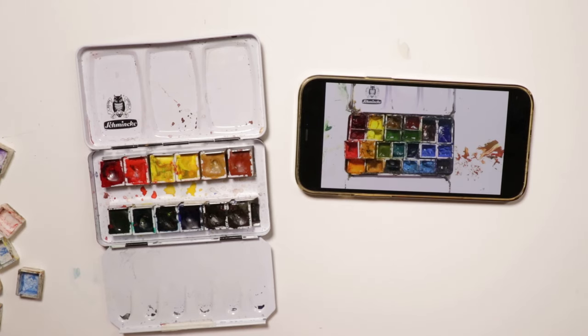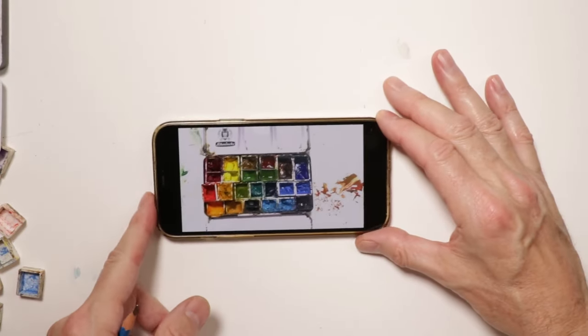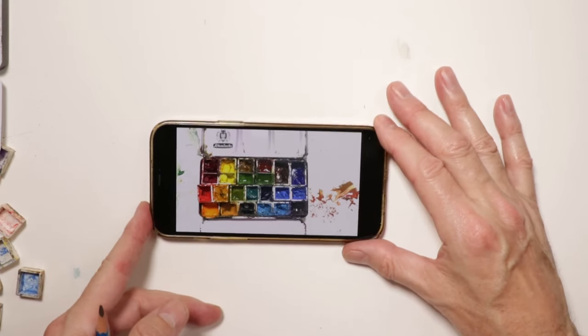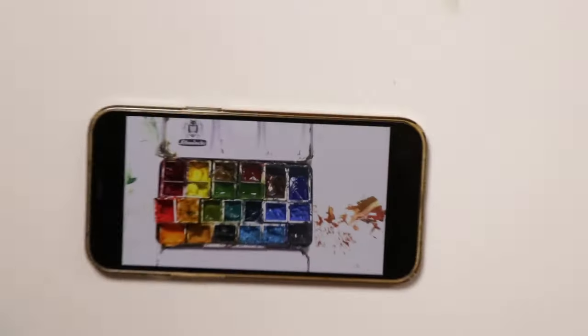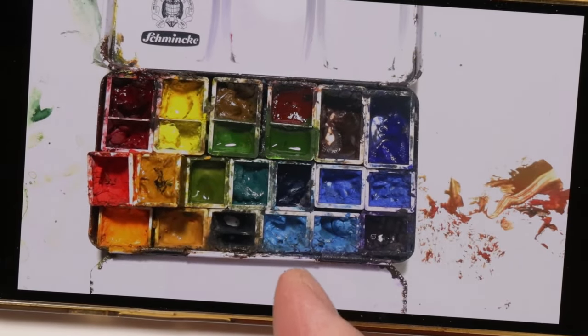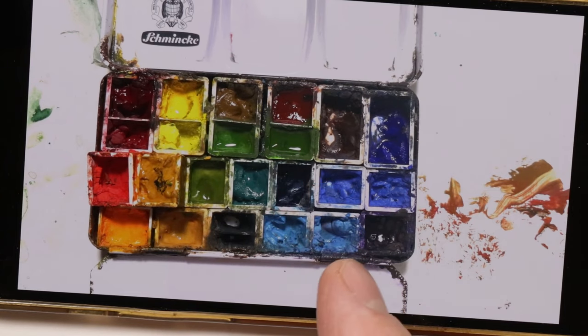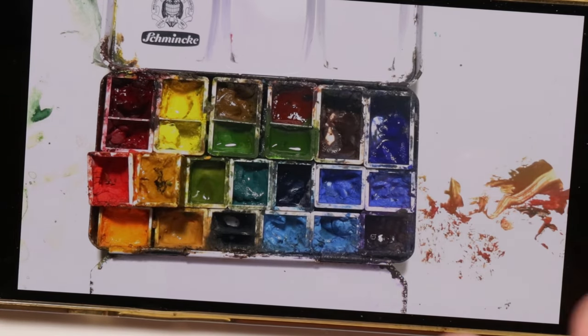Hi, welcome — it's Chris Petrie. Thanks for coming by and watching. We're going to cover my Schmincke palette for YouTube. You're probably familiar with this palette, which I'll slide out of the way. This is my Schmincke palette that I customized — I put customized paint pans into this palette so I could get exactly the colors I wanted. I'll show you exactly how I did this.